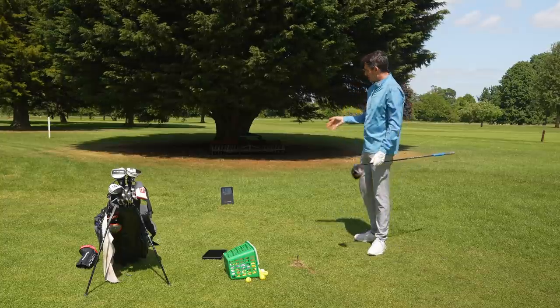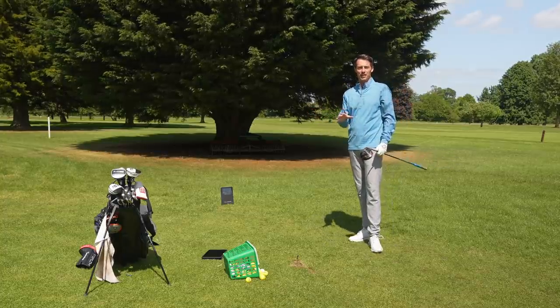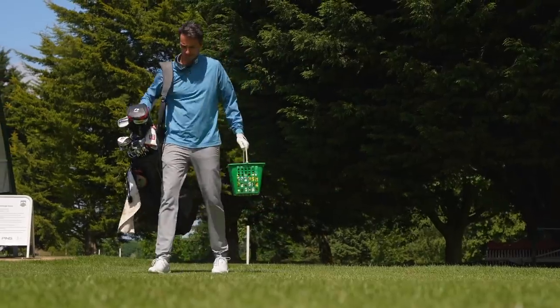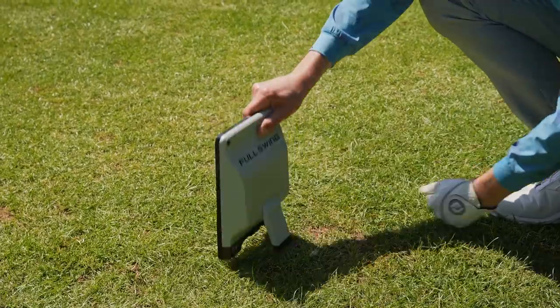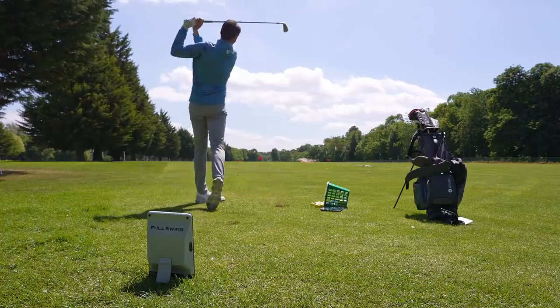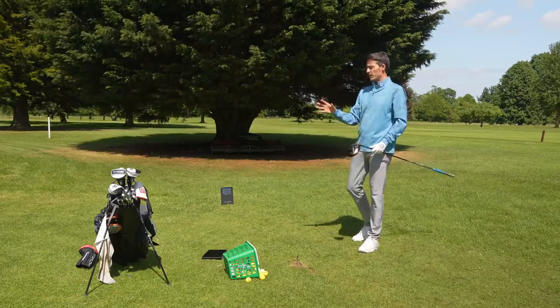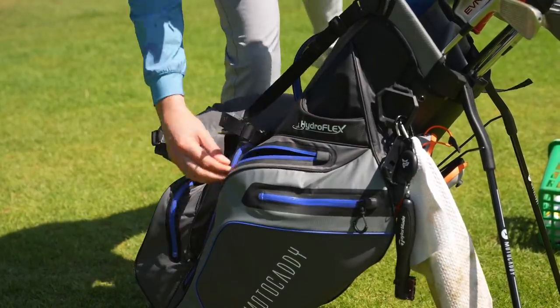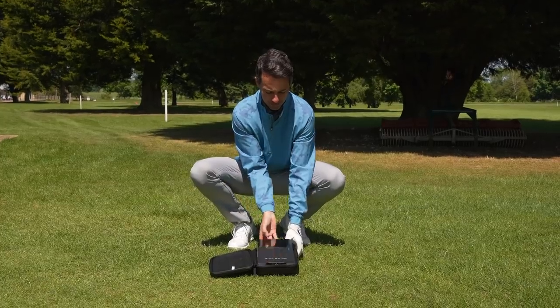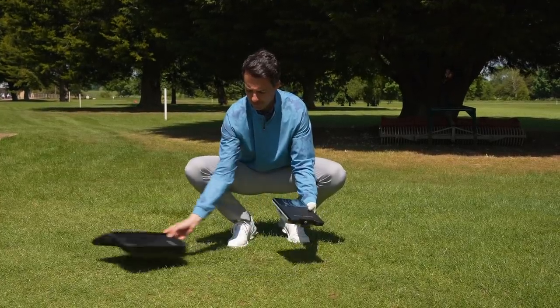I've hit a few shots now using the Full Swing Kit Launch Monitor. My first overriding impression is how easy it is to set up and get going, because some launch monitors can be a lot of effort once you've started your range session. But this is so simple — it fits really nicely in the carry case, which fits easily in your golf bag. Getting it to the range is simple, and then you place it 10 feet behind the ball and turn it on.